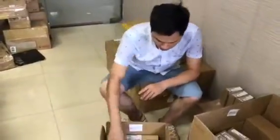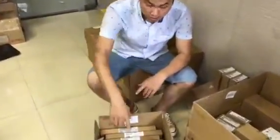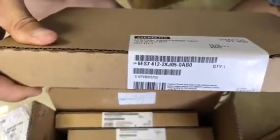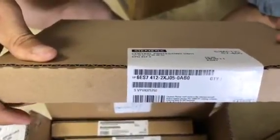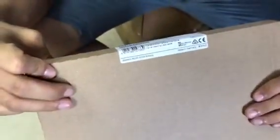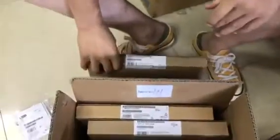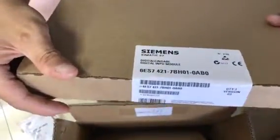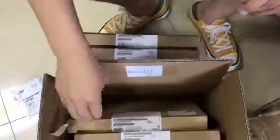Let me check the part number here. These are modules and a central processing unit. Made in Germany. This one here is also a Siemens module, also made in Germany.